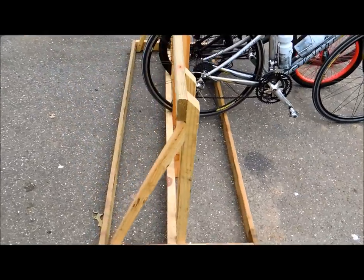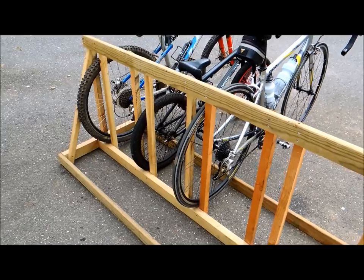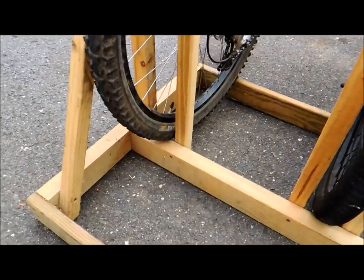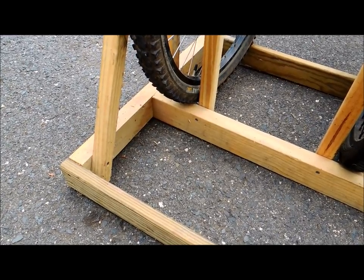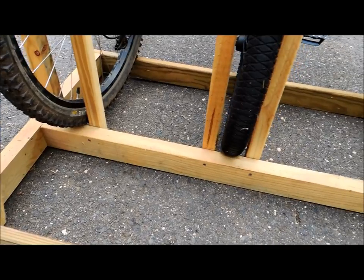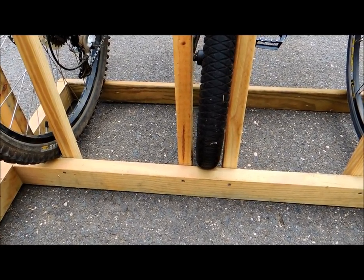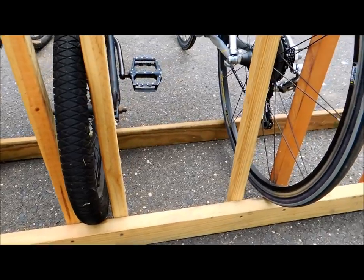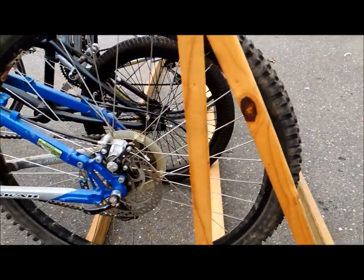Today what I want to do in this video is show you the construction of this bike rack and give you the measurements so you can make your own. The key to this whole thing is that I'm using easy-to-find wood — it's pressure treated but it's off the shelf. I made this one out of scraps, but you can buy this stuff for probably 20 or 30 bucks, which will buy enough wood to make this whole rack. I'm going to show the construction methods here and then give you the measurements.